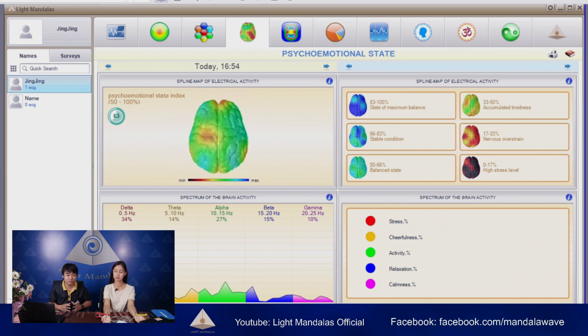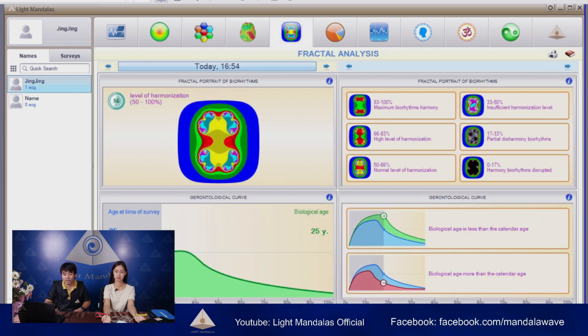The brain frequency percentages reflect: stress percentage, cheerfulness percentage, activity, relaxation, and calmness. As you can see, she has more red, which means she may have a little bit of stress — she may be worried about something, or it is some stress that happened during the analysis.